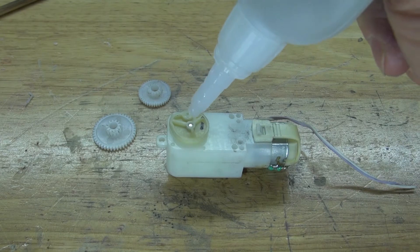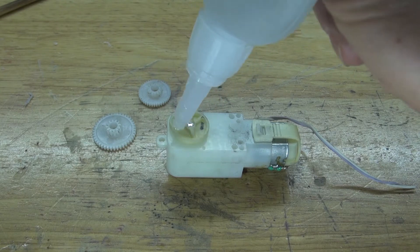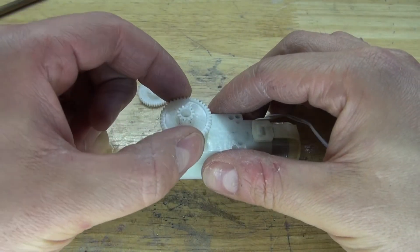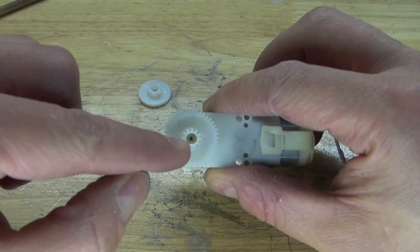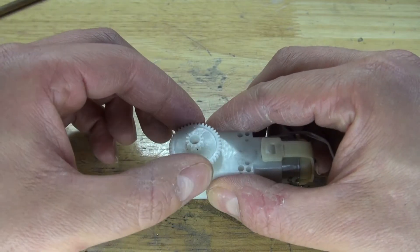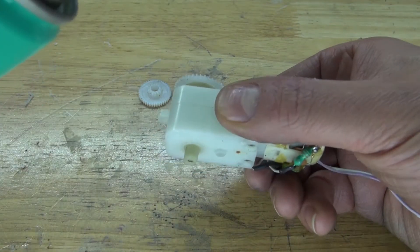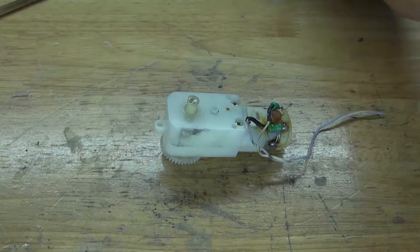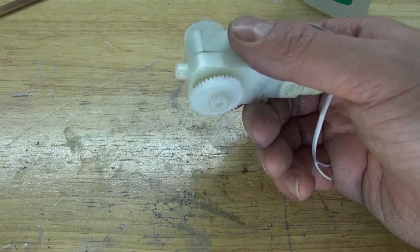Next, I'm going to take these gears and glue them to the DC gear motor. Put some super glue under the DC gear motor, and carefully take a gear and place it right on top, making sure that it's perfectly centered. Make some minor adjustments, spray some activator, and repeat the same process with the second gear. It should look just like this.